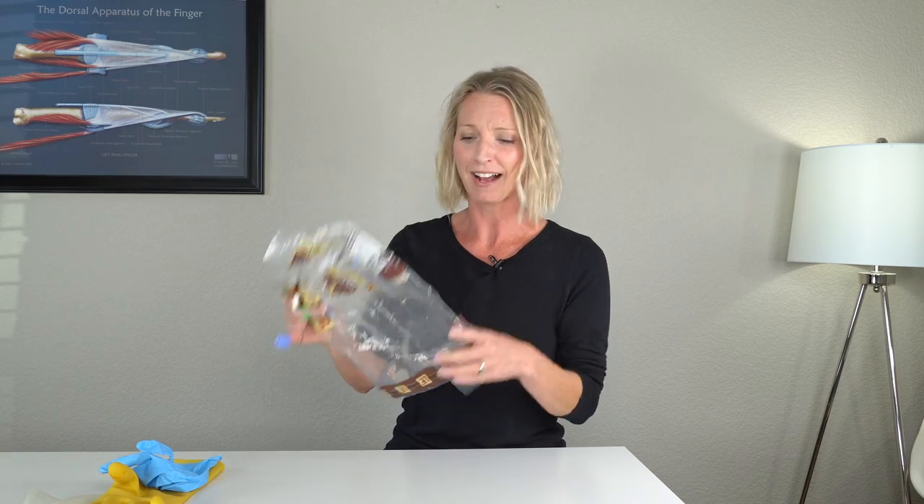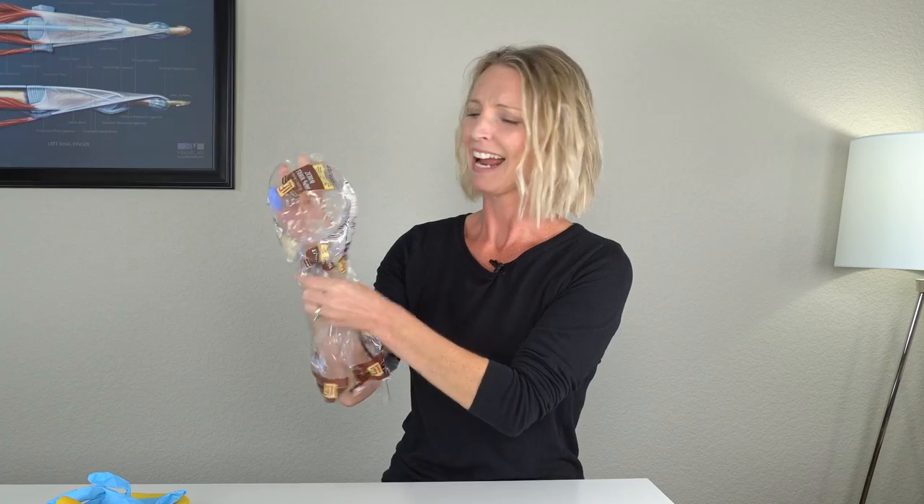Another very inexpensive alternative is to just use a bread bag. Put your hand in the bread bag and then tape it off. Do make sure that when you're showering you're keeping the arm up so that water does not go down into the bread bag.